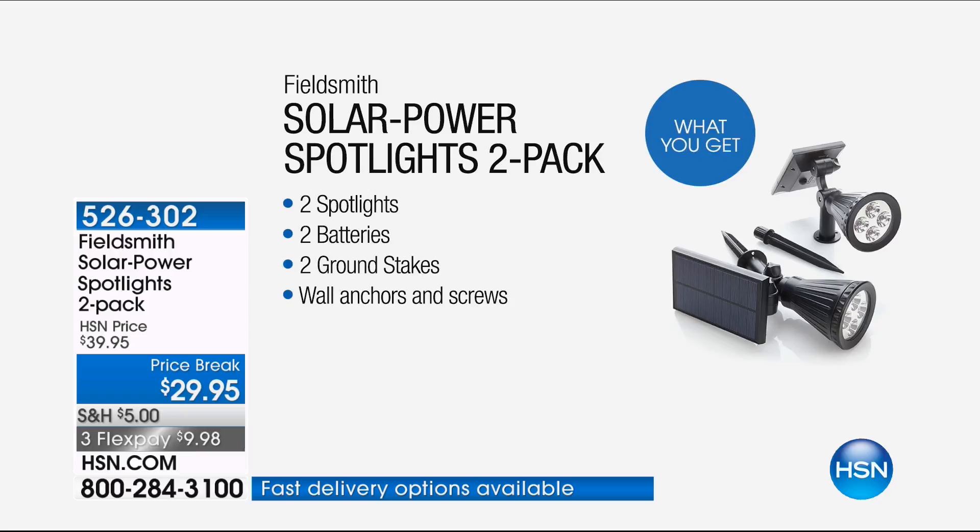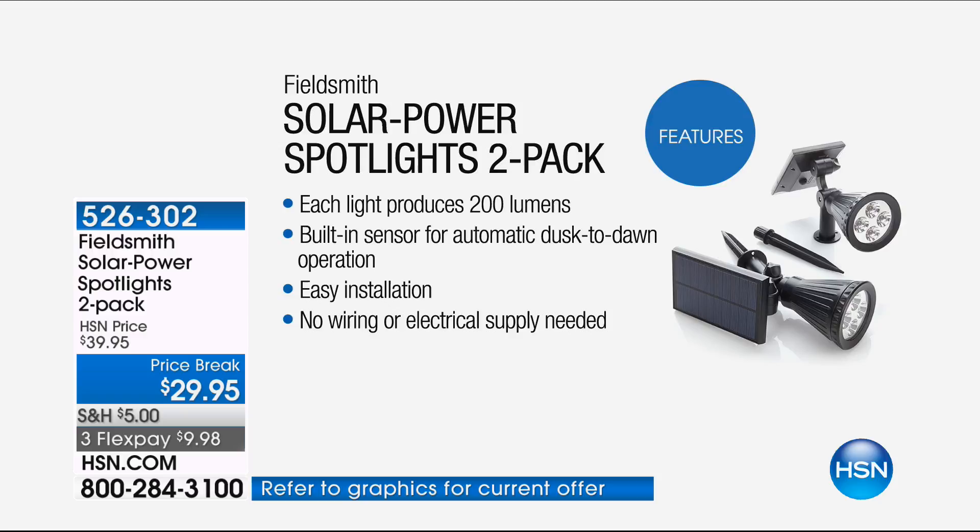I'm buying these. I can't wait to get these. Pete knows I've been trying to get spotlights in the backyard forever, but I didn't want to run the wires back there. These are wireless — they utilize the sun all day, and then when the sun goes down, these pop up and give you that powerful 200 lumens. That's crazy power in a spotlight.